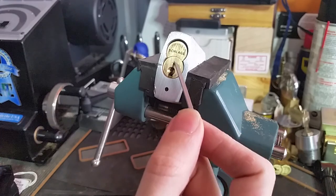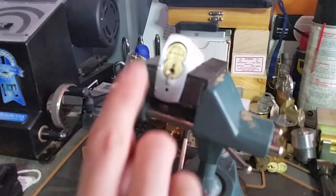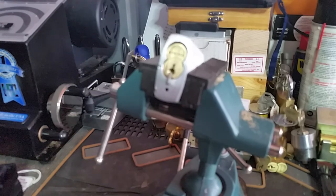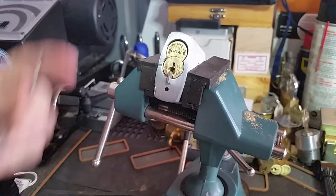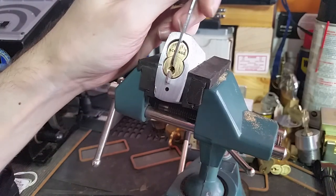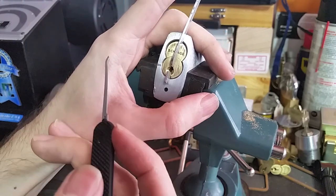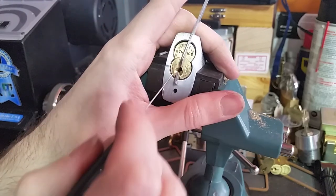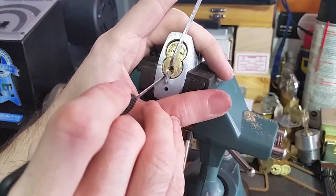So first thing, like all of their Everest locks, we're going to use our check pin tool. Get that seated in there. We're going to be able to use the thick Peterson pry bar because of that fairly wide keyway. And again, because that keyway is still fairly open, we're going to use a thick Peterson hook.